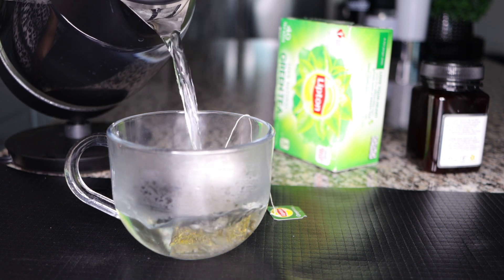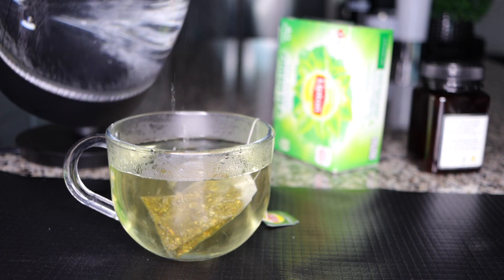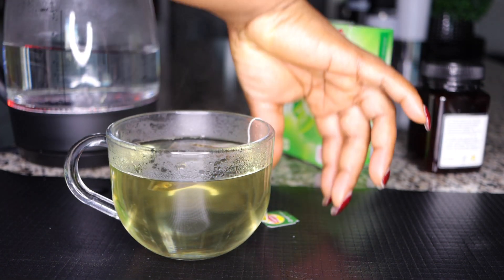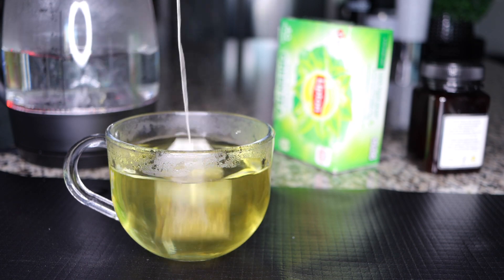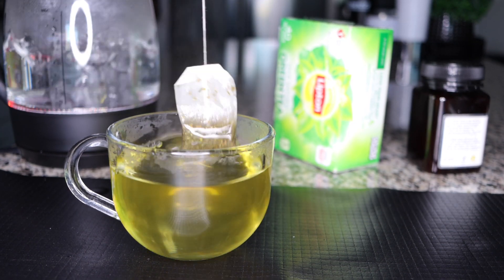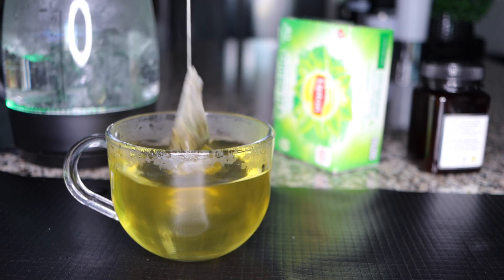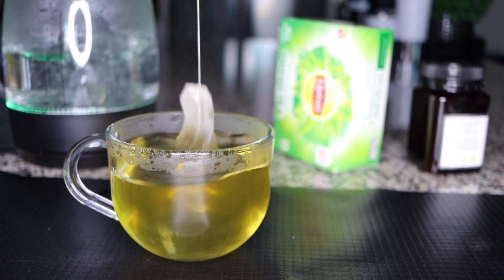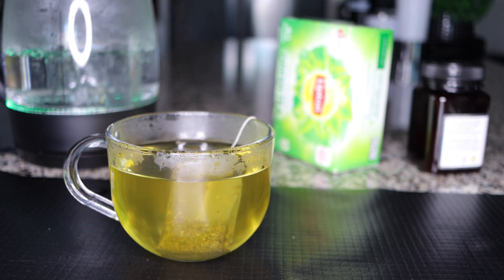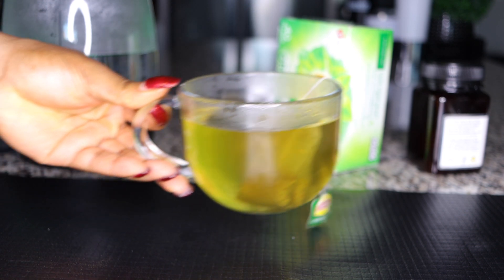We'll be adding a few more ingredients to further increase the strength so it works even faster. Get your tea bag and let the herbs infuse into your water. It gives you this dark greenish color — that's when you know the herbs are infused and your green tea is ready. Set that aside.